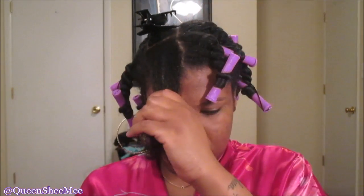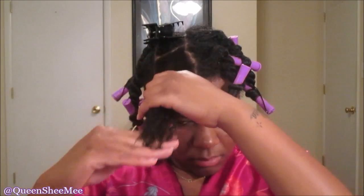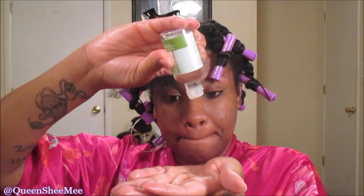You want to focus mainly on the ends. As you know, the ends of your hair are the oldest parts, so make sure you take care of those. Then we're going to use some more oil.